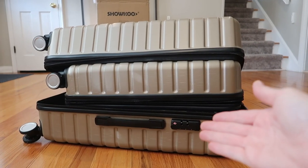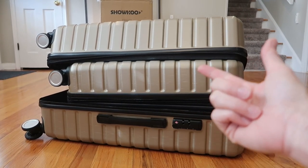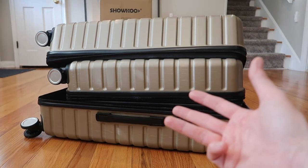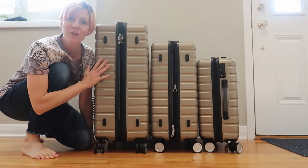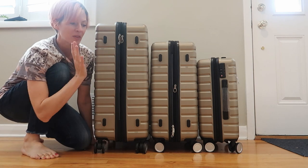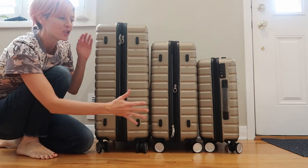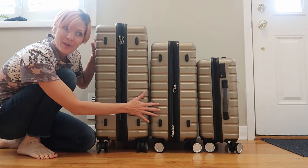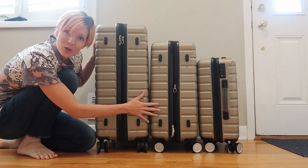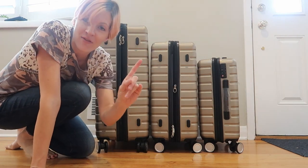All three of these have basically the same features: the telescoping handle, the really great outer shell, the TSA approved lock, and the really great 360 spin wheels. Here are the three sizes all lined up — this is 28 inches, 24 inches, and the carry-on 20 inches. The two larger ones have the expandable zipper which opens them up to have 20% more storage, which is amazing. This smaller carry-on size does not have that feature.